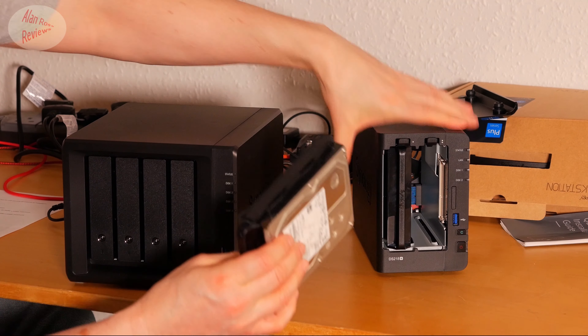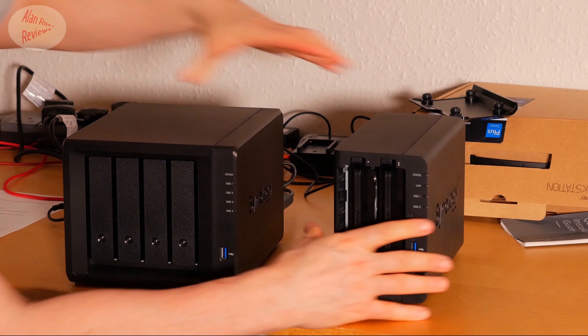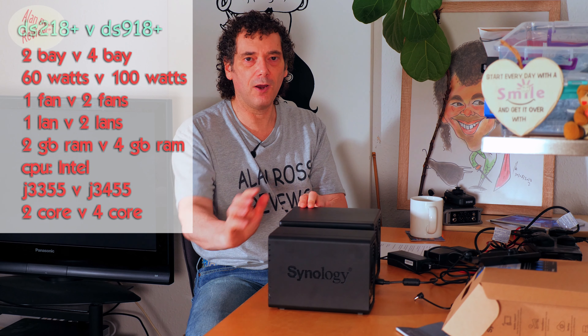The processors are different. In the 218 Plus you get the Intel Celeron J3355 — a 2 GHz dual-core CPU. In the 918 Plus you get the Intel Celeron J3455 — a quad-core CPU at 1.5 GHz. So technically for single-threaded tasks it's a tiny bit slower, but overall for multi-threaded tasks it's twice as fast. You're essentially getting twice the machine.